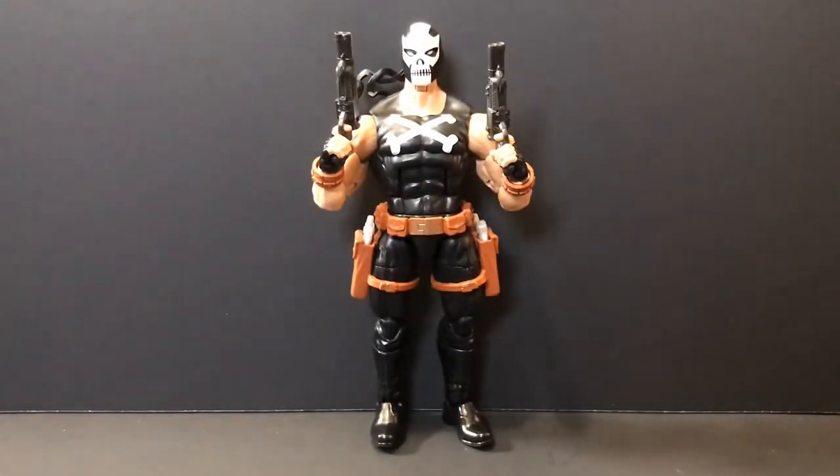Hey guys, the Lord here back with another review. Today we're taking a look at the Marvel Legends Black Widow / Crimson Dynamo wave Crossbones. First off, I wanted to give Anthony's Customs the pleasure of giving this thing a proper roast on his channel before I came on here and talked some shit.